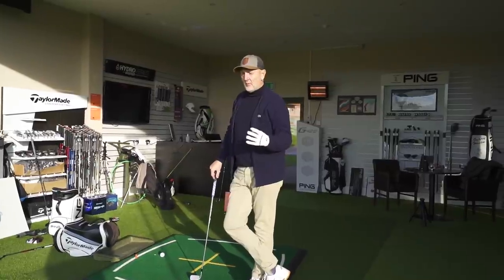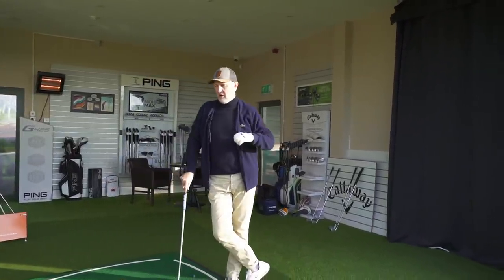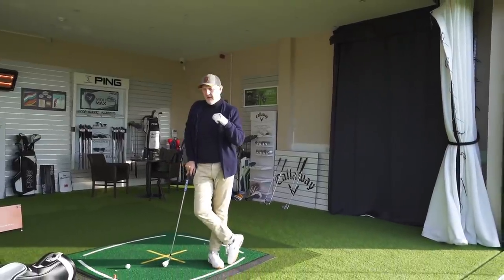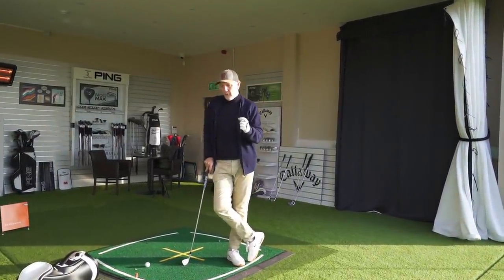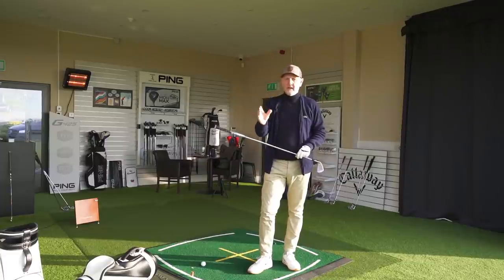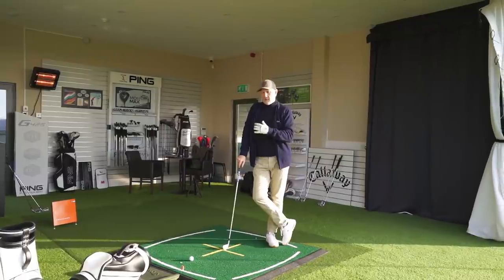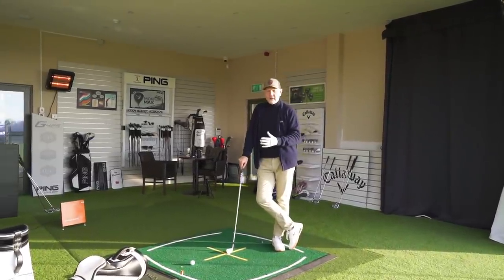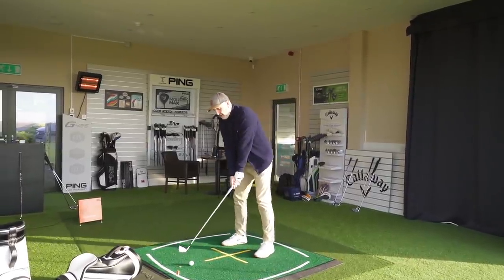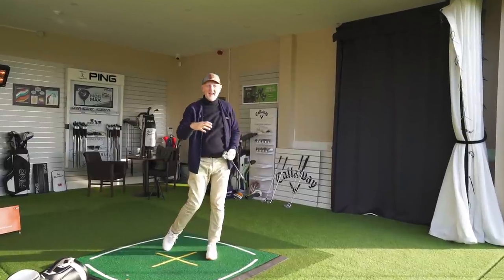The next thing I want to know is forgiveness. Every manufacturer claims their irons are more forgiving than their predecessor and competitor. The way I've come up with to test this using TrackMan is by looking at impact location - where I've struck the ball on the face - and analyzing two bits of data: a shot from the middle compared to one from the heel or toe. That for me has provided great evidence to back up whether manufacturers are right or wrong about their product being forgiving. I'll hit plenty of shots and spray it around to find off-center hits.